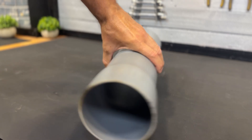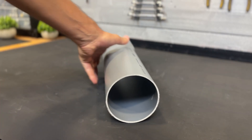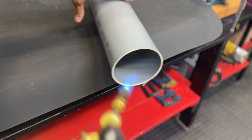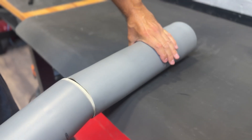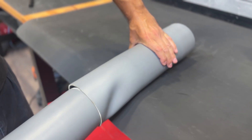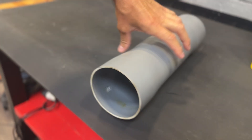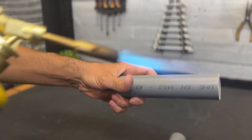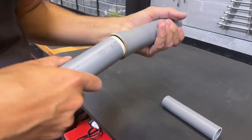Once it has cooled and hardened, we can remove the other tube. We repeat the process on the other side of the same tube. We have already expanded it at both ends. Now we need these two tubes, each 40 mm in diameter and 165 mm long. We repeat the same process to expand one end of each tube.